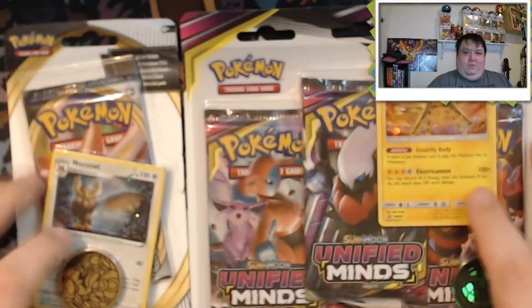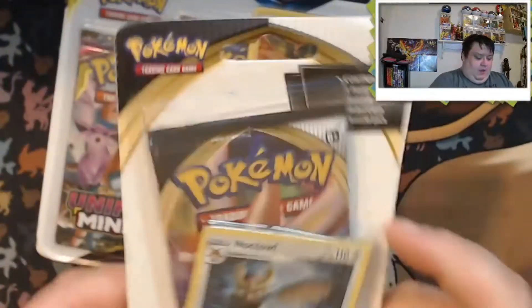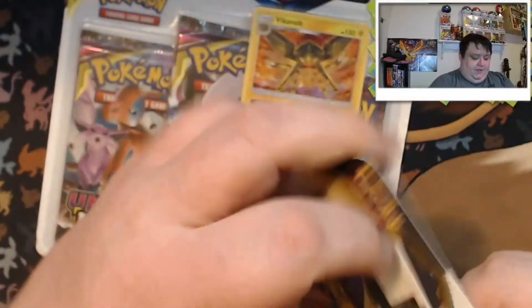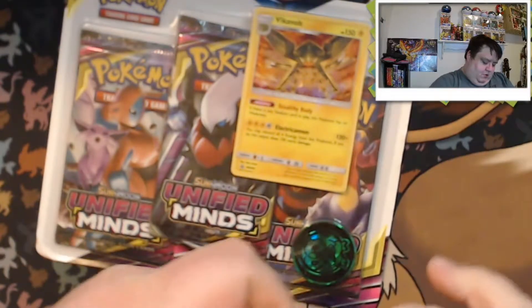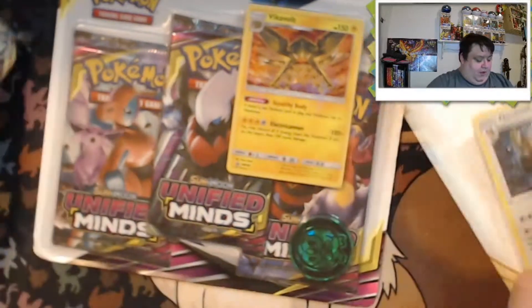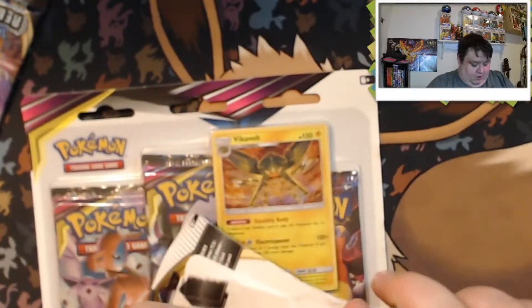What's going on panda family, we're back with another Pokémon video! Today we're going to be opening up a three-pack Unified Minds blister pack and a one-packer of Rebel Clash. So we have one Rebel Clash and three Unified Minds. We're going to get right into the opening — I like trying to keep my Pokémon videos short right now until we start opening more product.